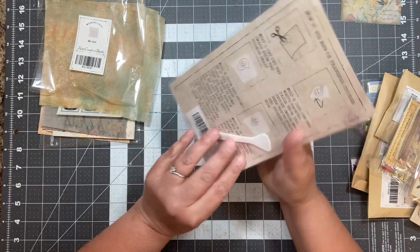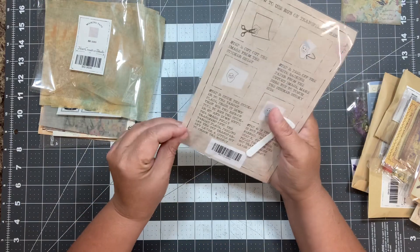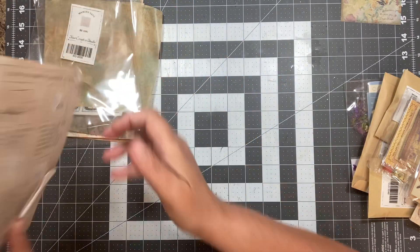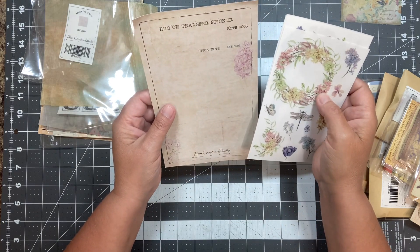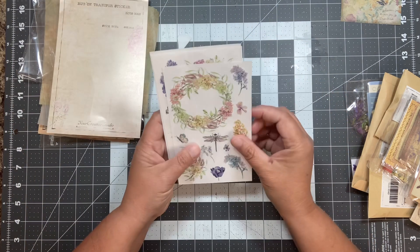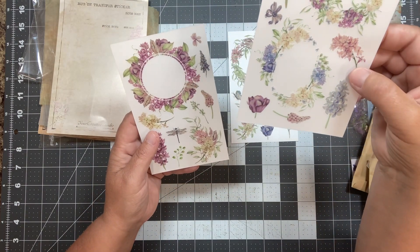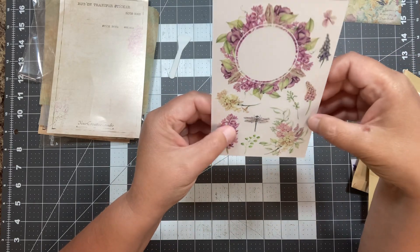Oh, it looks like stickers — rub-ons! And the little rub-on tool. I love rub-ons. Rub-ons are something that I hoarded for a long time before I could use them, and then I found out that if you don't use them, they don't work like they're supposed to. This is a rub-on transfer sticker S&P0003. Those are pretty — there's a dragonfly, some butterflies, and pretty flowers. And here we have some more with a little bit of purple in it. Those are fun — another little dragonfly.